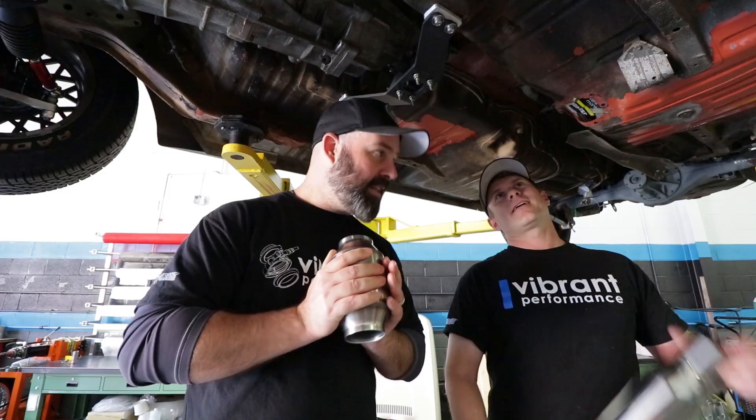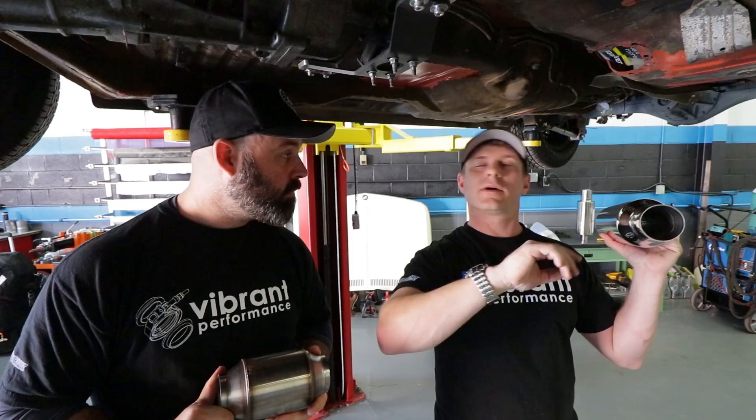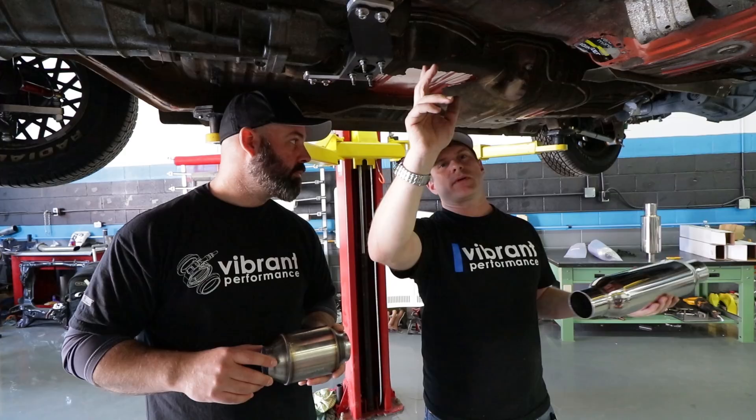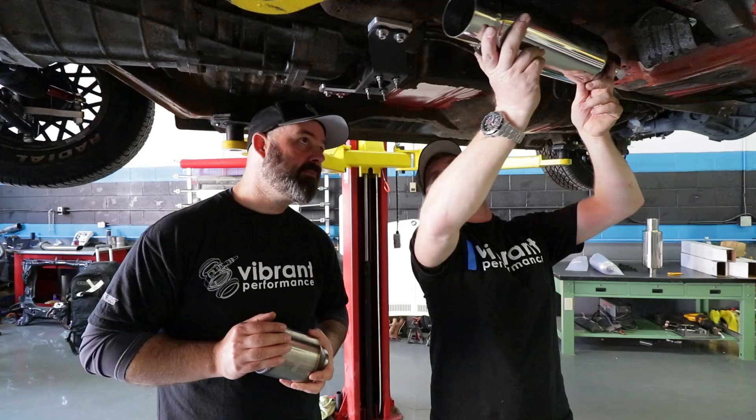So where do we start, Jay? Do we start from the header and work back? Yeah, I always go from the front back. I'll do two or three sections, stack them together and fully weld them, then keep going in that pattern. Because if you've mocked everything up at once and then you weld a joint and there's too much gap, closing that gap from the shrink of the welding process might move the exhaust back an inch — suddenly you're against the rear axle. So just take your time, do two or three pieces at a time.